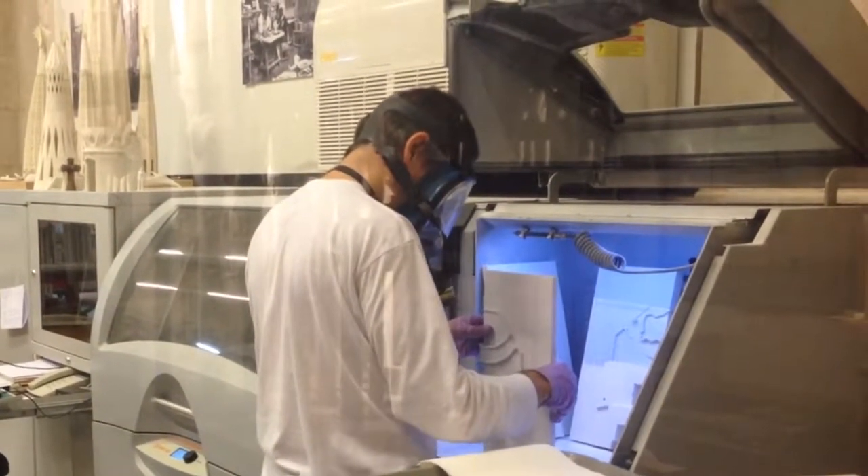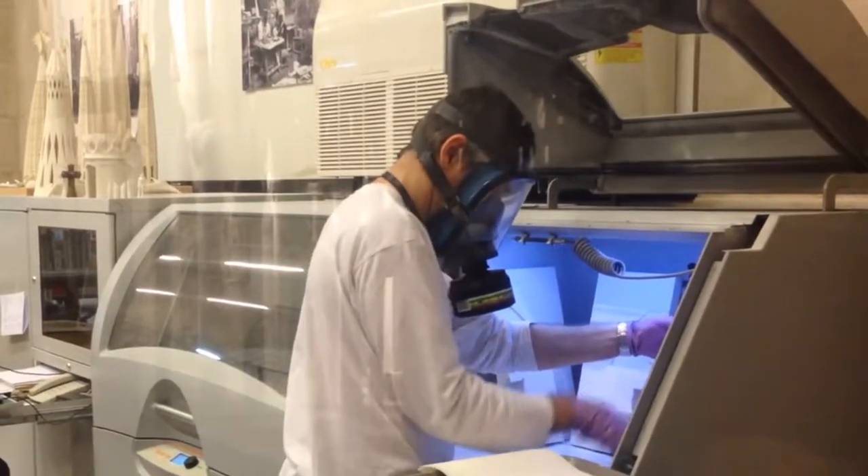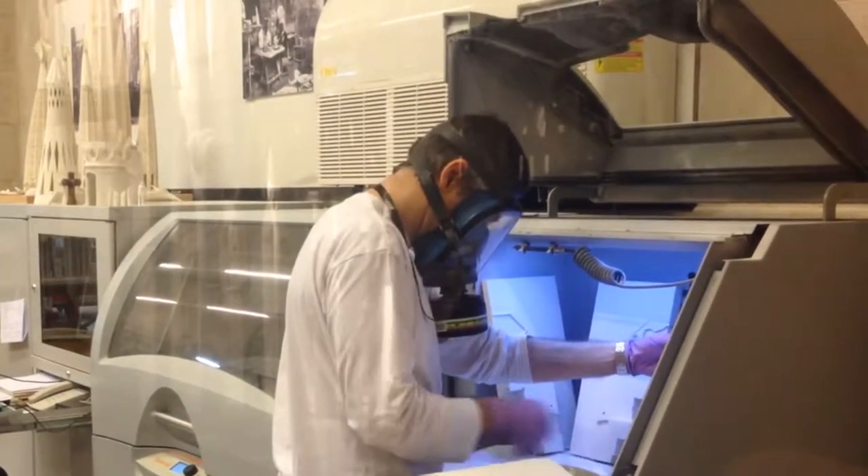Cool science can look all freaky and futuristic, kind of scary and a bit complicated, but it can be actually kind of simple. Let me show you how.